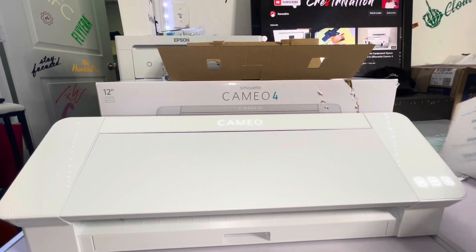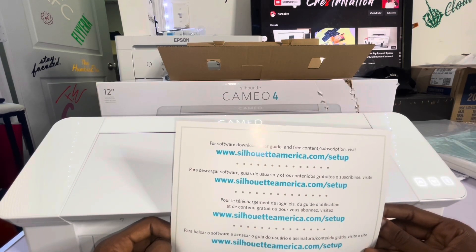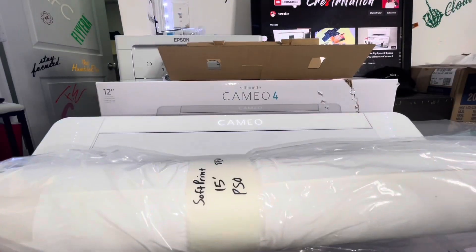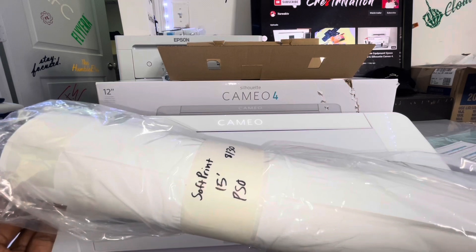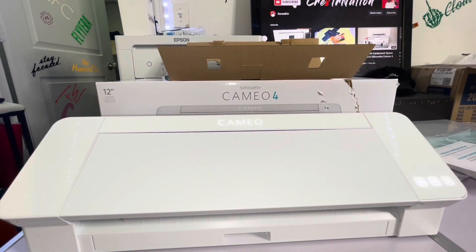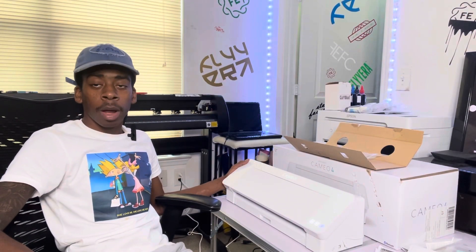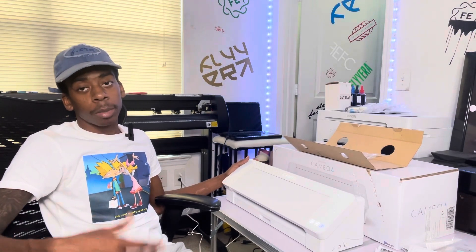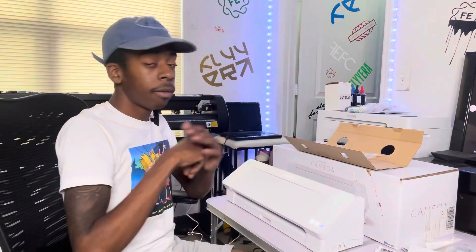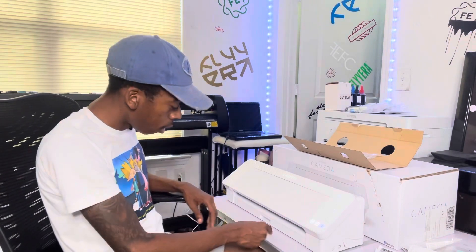Ain't turning down nothing free. I'm gonna go ahead today — if I don't do nothing else — set it up, get the software, register everything. I already grabbed some vinyl: got some printable vinyl that I'm gonna use with this, and transfer tape mask to go with it. I keep regular vinyl like Oracal and sign vinyl and all that. Got the Cameo 4, it's lit. It's the weekend but I'm supposed to be putting it to use and learning it and test cutting before next week is out for sure.